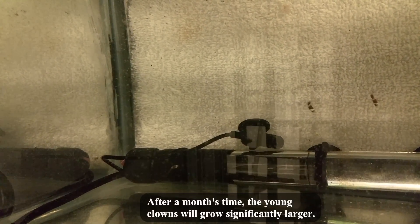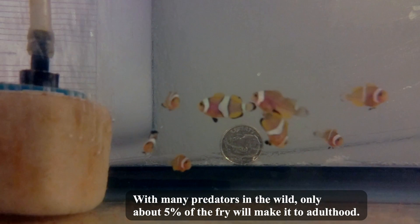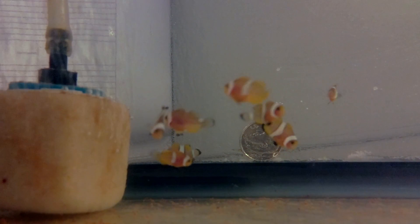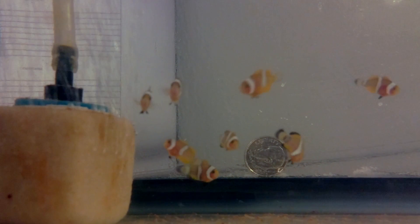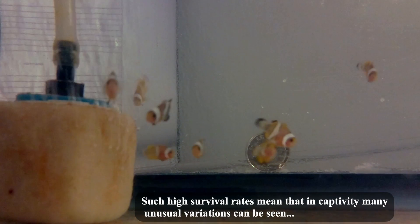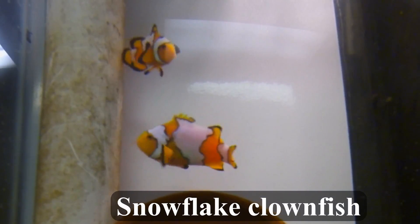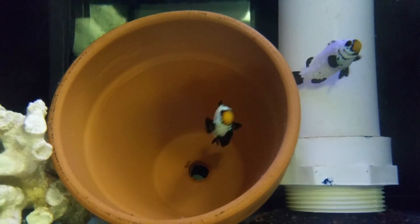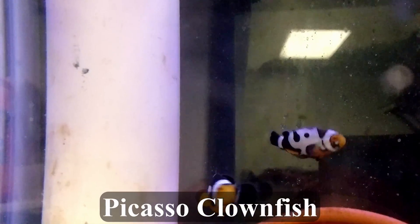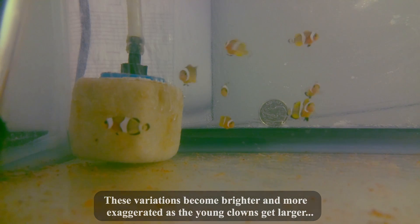After a month's time the young clowns will grow significantly larger. With many predators in the wild, only about 5% of the fry will make it to adulthood. In captivity, survival rates can be as high as 90%. Such high survival rates mean that in captivity many unusual variations can be seen, such as Snowflake, Frostbite, and Picasso clownfish. These variations become brighter and more exaggerated as the young clowns get larger.